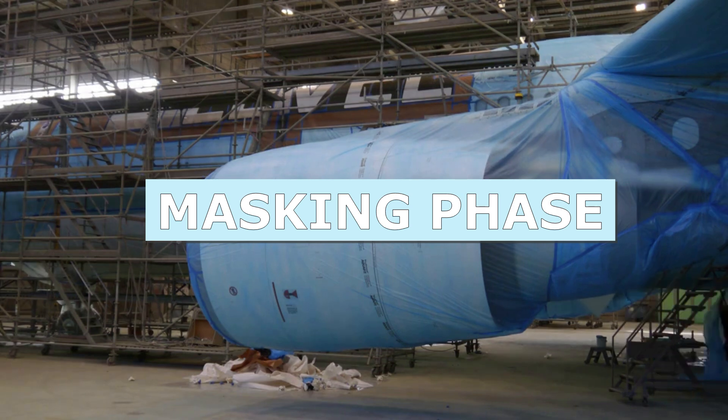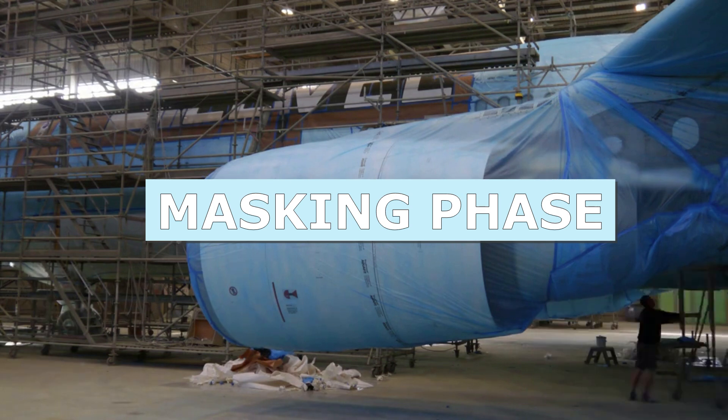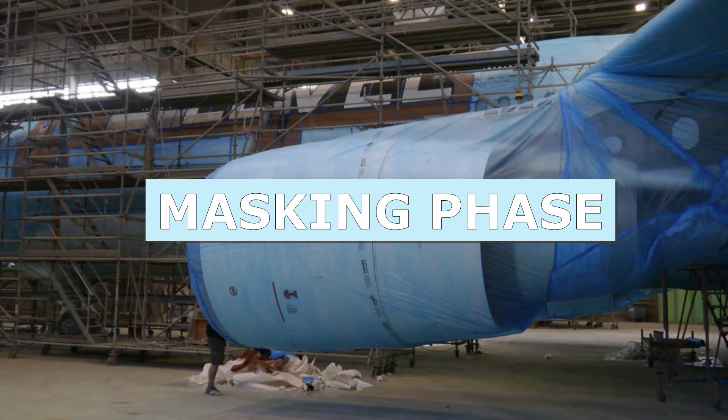In the former case, the surface is sanded; however, it is a very demanding and time-consuming process. In the latter case, i.e. chemical paint stripping, the coating layers are eliminated by using a special chemical to dissolve and remove all paint residues. A surface inspection phase follows paint stripping.